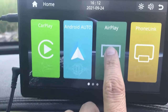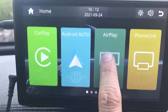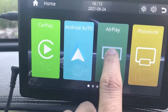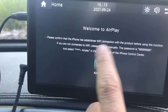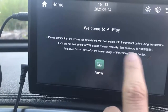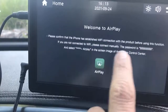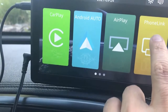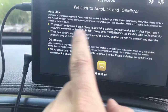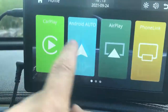AirPlay is supported as well, so you can mirror the screen of your Apple device with this product. It will give you instructions to connect to the Wi-Fi, enter the password, and then on your mobile phone you just select mirror the screen and that's it. PhoneLink is very similar — it has Autolink and iOS mirroring as well, with the same on-screen instructions.